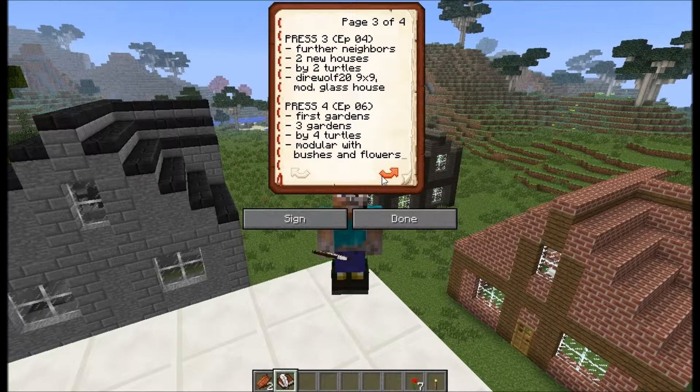I'm currently standing on it, and today will be the fourth press and we will get our first gardens. This will be three gardens built by four turtles, and all of those gardens use the same basic pattern but they will look very different. I will talk about it after we watch the turtles building the gardens for us.